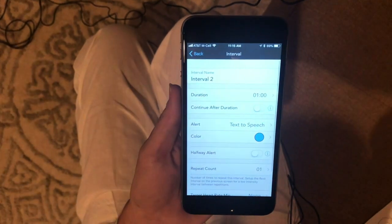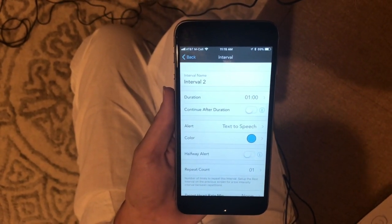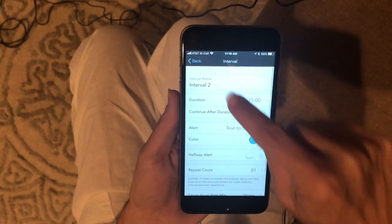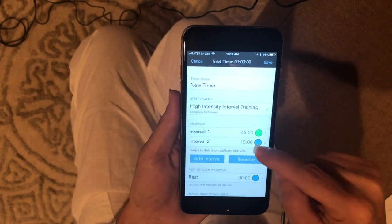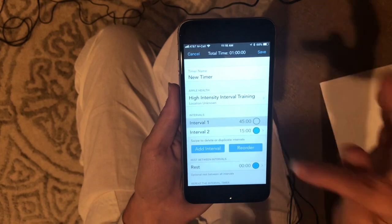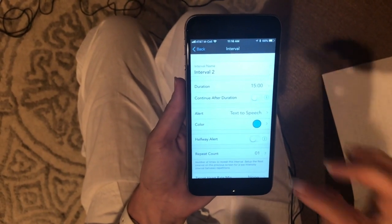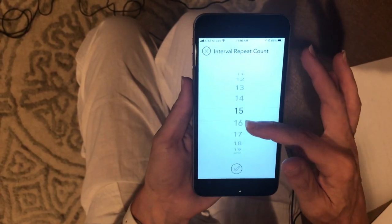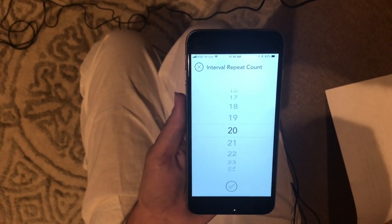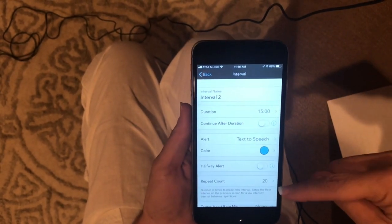For interval two, after that, I want to take in gummy bears, my Noka superfood pouch, or Cliff Bloks every 15 minutes. So I set it for 15 minutes for interval two. Because I'm doing a long run that might last like four hours, I have the 45-minute interval set for a repeat count of one. But interval two I want to repeat much longer, so I set the repeat count very high and then cancel it at the end. That way it keeps prompting me every 15 minutes until I'm definitely done with my run. So the repeat count for the second interval is going to be 20.